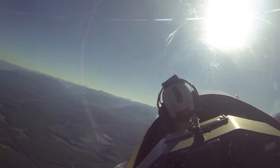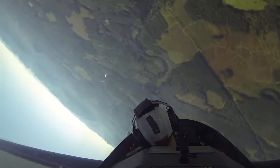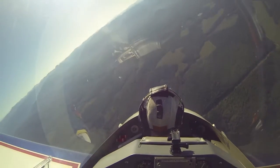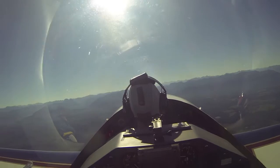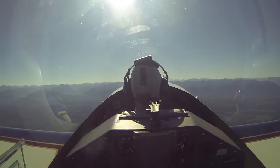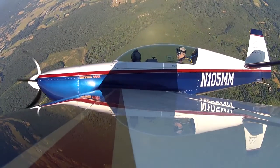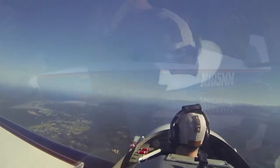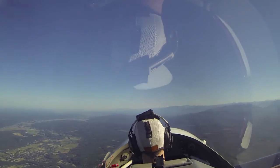Okay, add left rudder, bring the stick back. Make sure you get the wings level before you pull. But that was good. My controls. I'm going to show you the barrel roll we talked about — right back to our own reference there. The air's very smooth this morning.